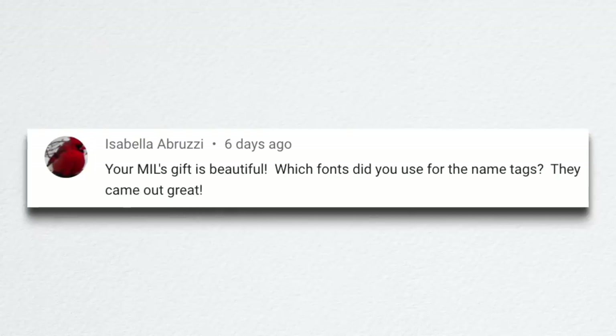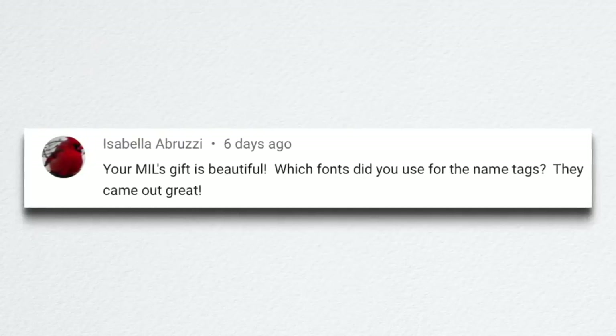Isabella asked which fonts I used for the name tags. I used a different font for every single name tag. What I did is I Googled free fonts and there are several websites where you can download free fonts. There's a preview window where you can try out the font — I would type the name, take a screenshot, crop it, drag it over to a Word document, and print it out. I chose a different font for each one.